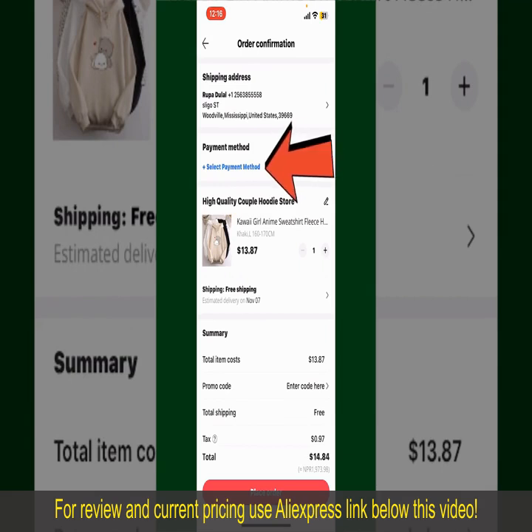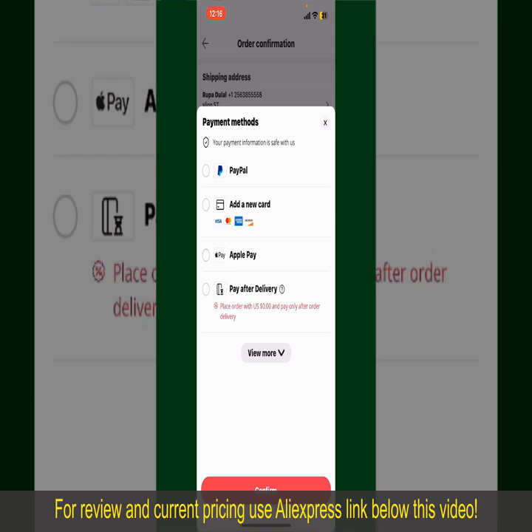Tap on select payment method and choose your desired payment method. You can select PayPal, add a new credit or debit card, select Apple Pay for your purchase, or simply pay for the product after delivery. Select one of the options as a payment method.